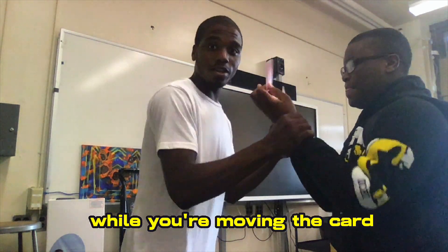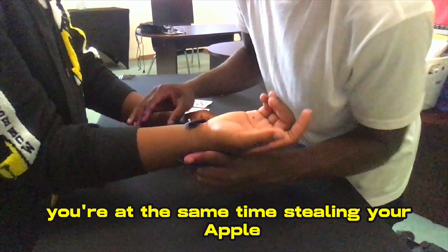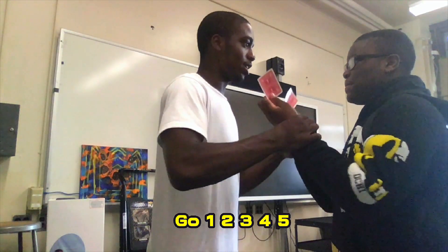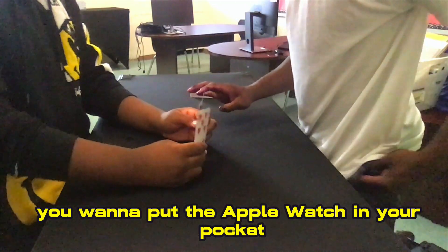So after they select a number, while you're moving the card, you're at the same time stealing their watch. You'll go 1, 2, 3, 4, 5, 6. And already I have this Apple Watch at 12. Now when you do this, you can put the Apple Watch in your pocket.